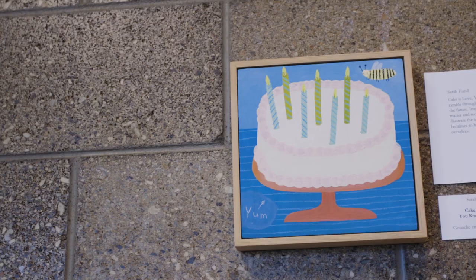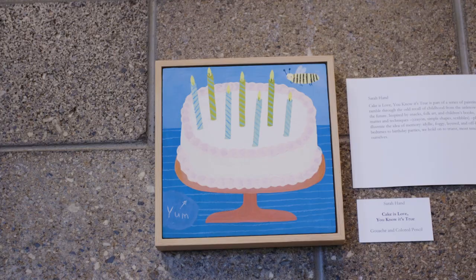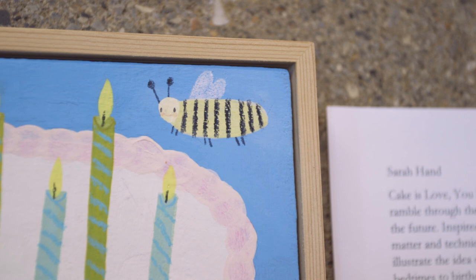This little painting is by Sarah Hand. Sarah teaches paper mache, mixed-media drawing, and basic drawing for the studio school. The title of this piece is Cake is Love — You Know It's True, and it's done in gouache and colored pencil. Sarah has also been working on a book about paper mache that will be published next spring.